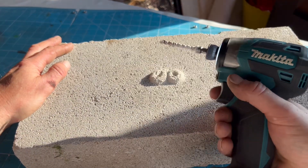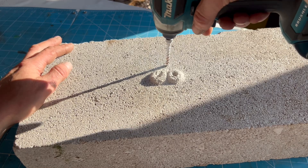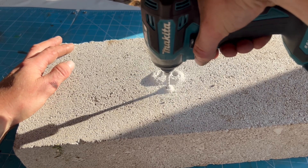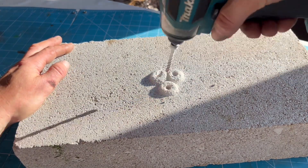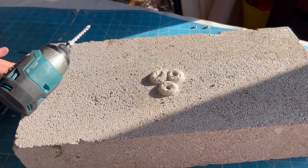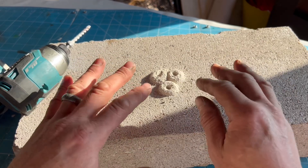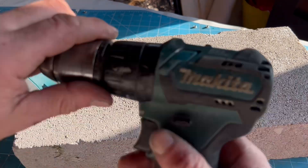Bloody hell, it's pretty good! Wow, yeah, I'm impressed. No problem at all. You could tell it was slowing down a little bit when it was hitting something really hard in there. So we'll have a go with the 12 volt combi drill now.